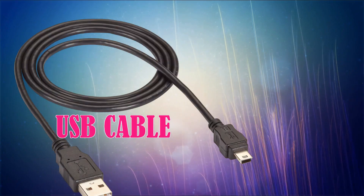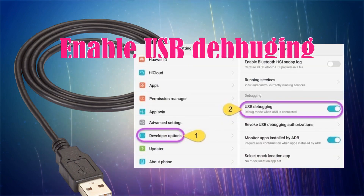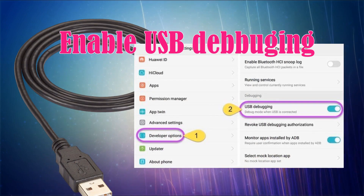Now, get a USB cable and configure the settings on your phone. To allow the connection, you have to enable USB debugging. You can find that under your Settings, Developer Options, and toggle USB debugging to On.